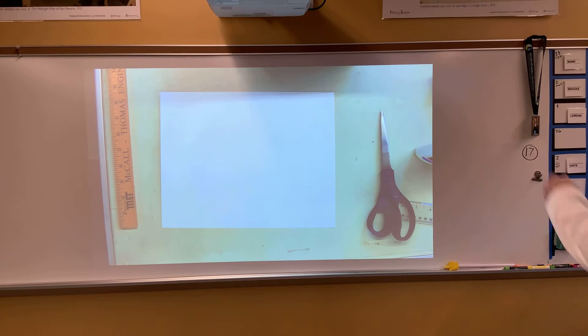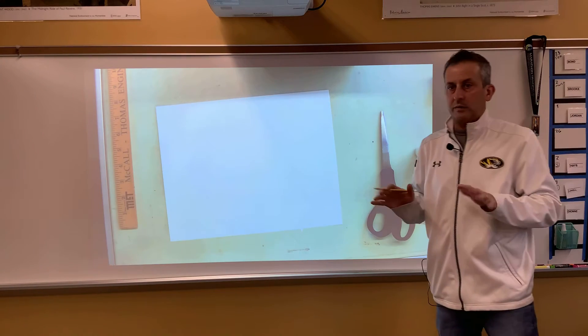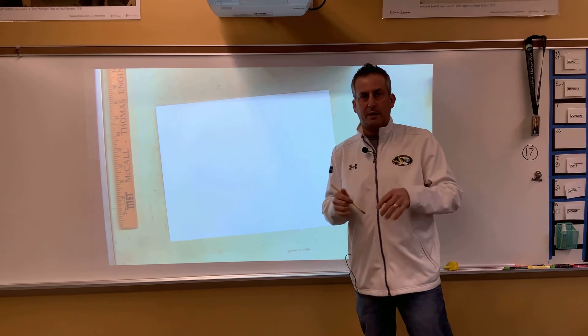So what we are going to start working on today is we are going to make some mittens out of yarn. You've got a piece of poster board — I'll supply that for you.